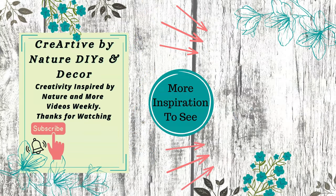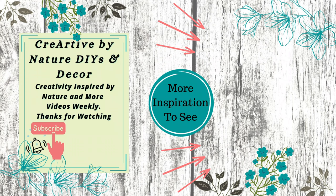If nature inspired crafts are your thing, I have a playlist for you here to the right. Thank you so much for joining me today — we will see you in the next one, take care.